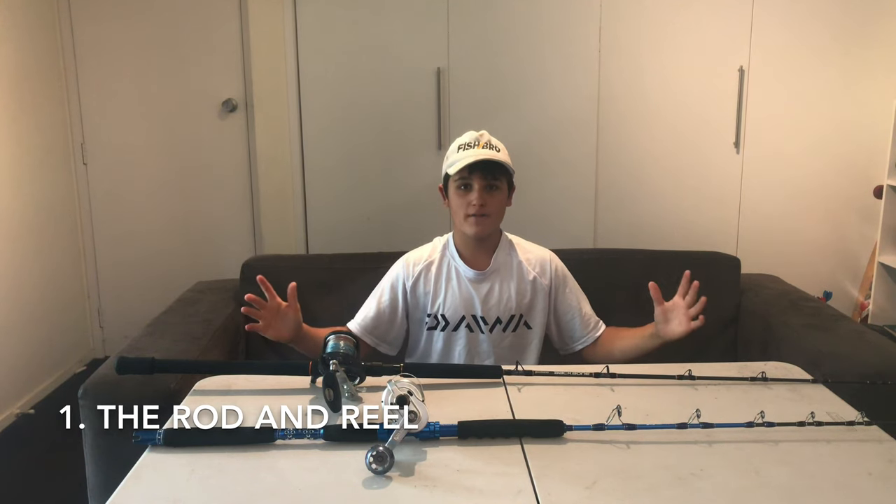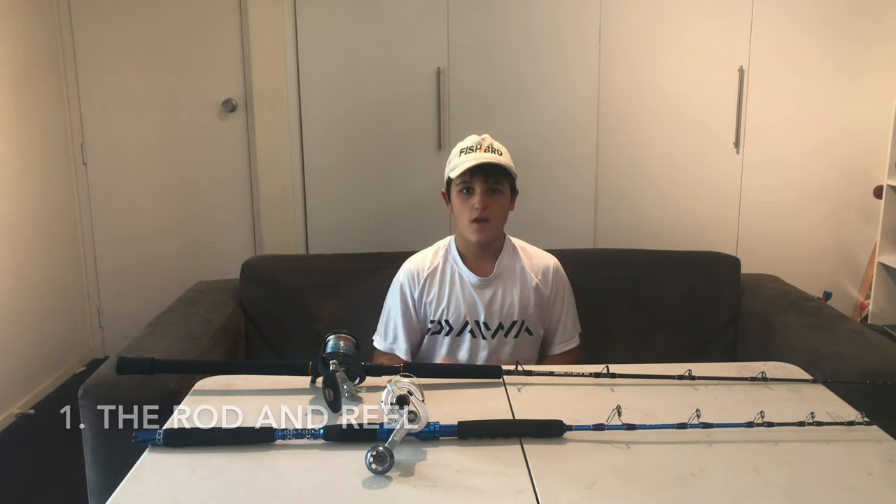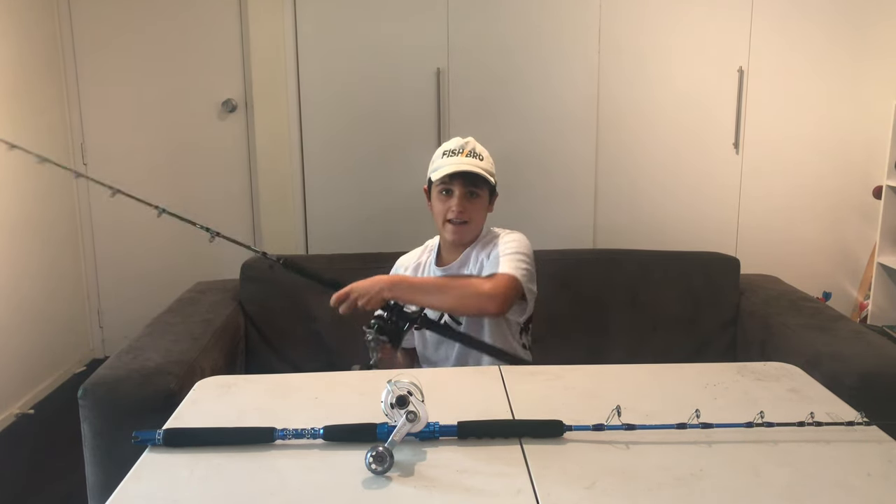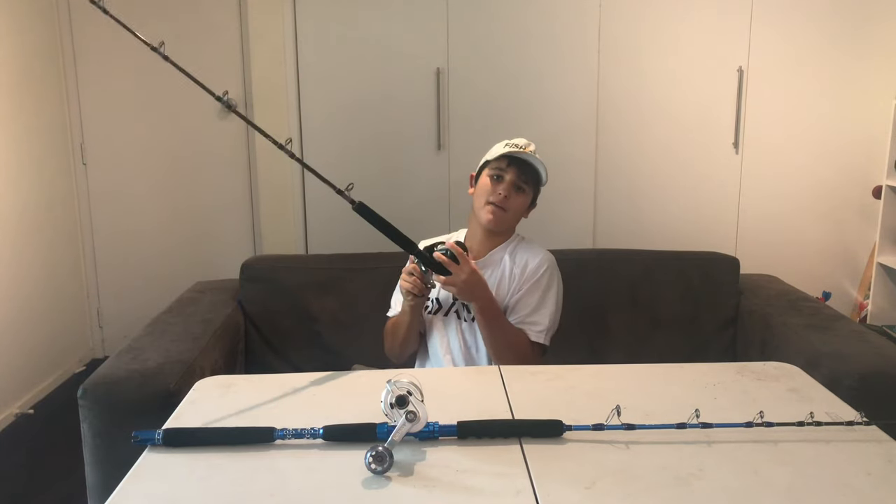First of all, today we're going to talk about the rod and reel you want to catch these fish. You want a short rod — I would say under six foot. The reason you want a short rod is you can have a bit of control and leverage over the fish. You can really get in there and pump him out of the reef, and it also decreases the chances of snapping the rod while pulling up the fish.